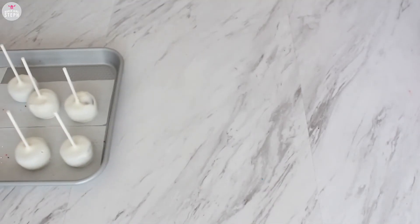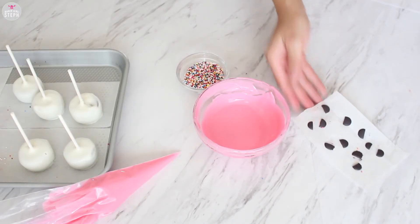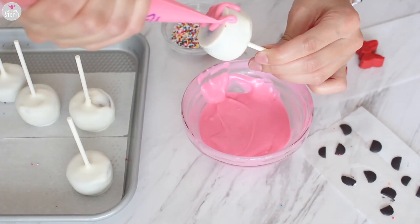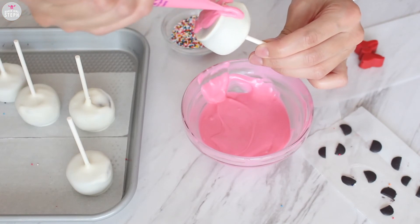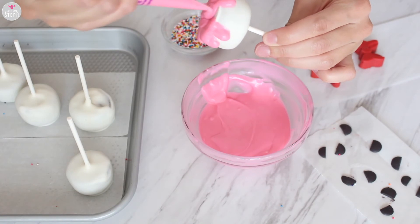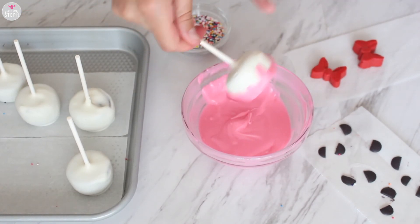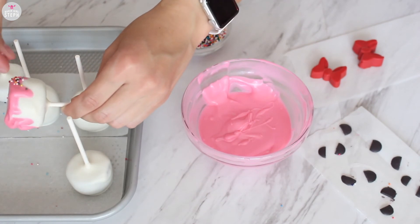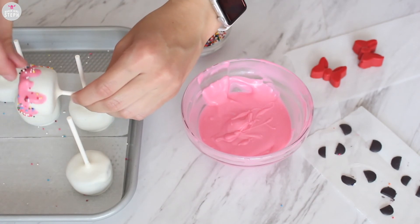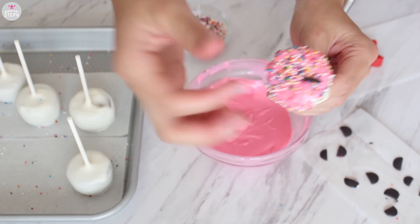For the Minnie ones I have my chocolate cake pops, pink candy melts in a piping bag, sprinkles, ears, and extra pink candy melts in a bowl. I piped out the drip effect, removed the excess, added my sprinkles, and then placed the ears on top. Repeat this with all your cake pops.